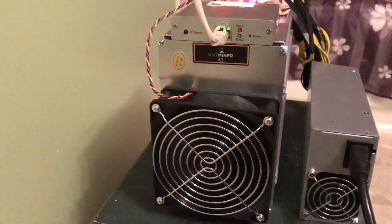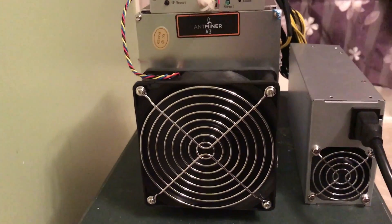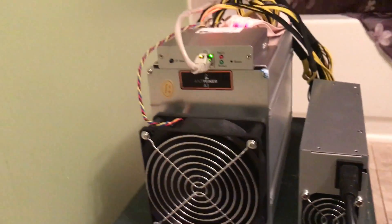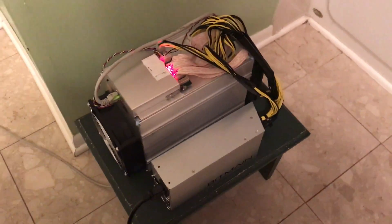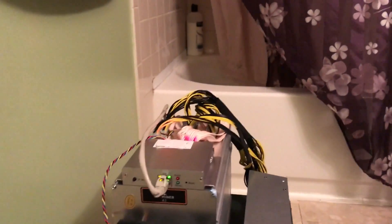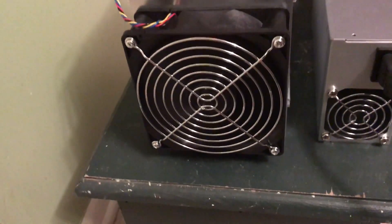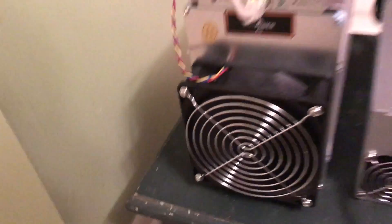Here we go — firing up! Wow, look at it going. Right now I've got it temporarily set up in my bathroom, the spare bathroom that I don't ever use. But look at the power of that fan — it's making the curtain go all the way back to the wall. This thing is pretty loud. Definitely not something you could have set up next to your bedroom or in a living room.